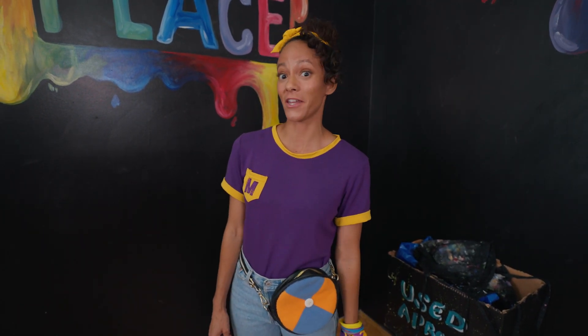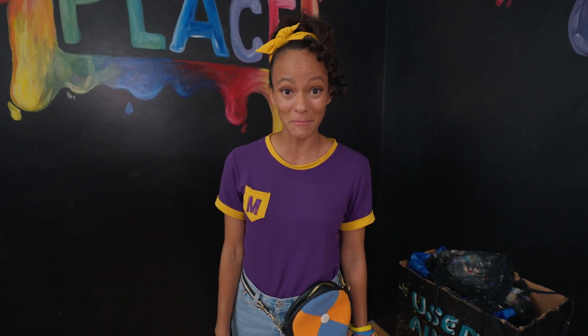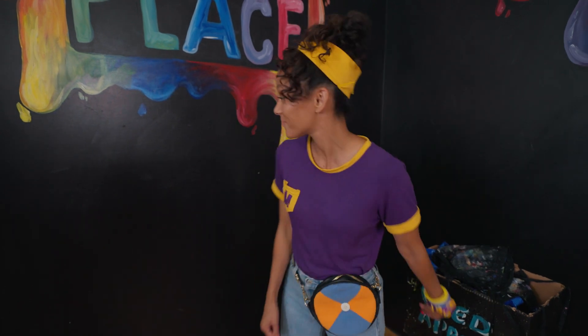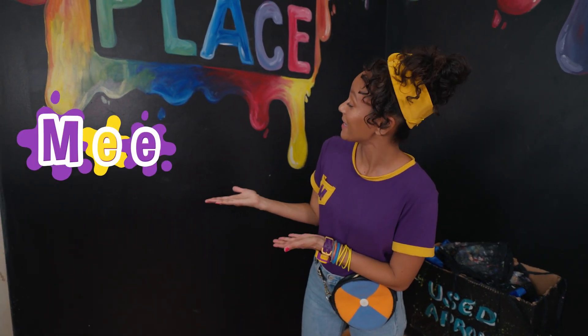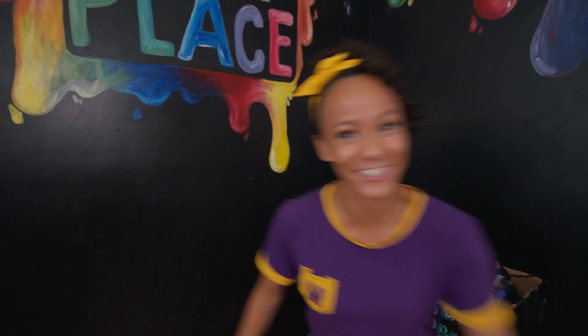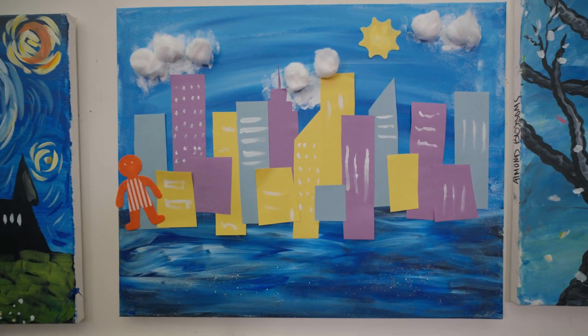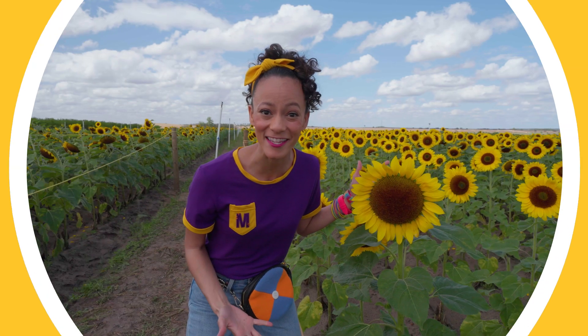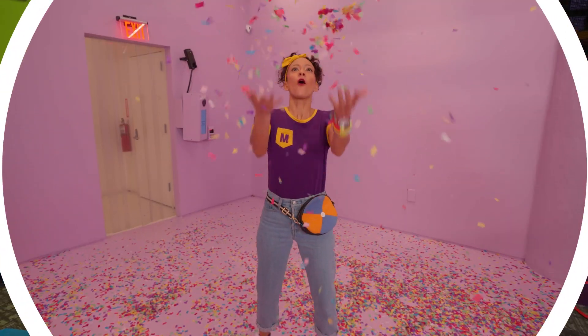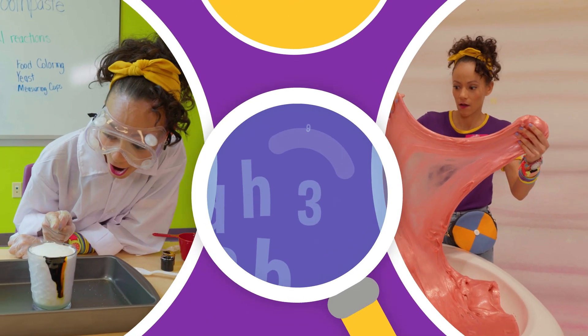Well, that's the end of this video. But if you want to see more of my videos, all you have to do is search for my name. Will you spell my name with me? N-E-E-K-A-H. Mika! I'll see you next time. Bye! Come on, everyone. Let's make learning fun. Mika!